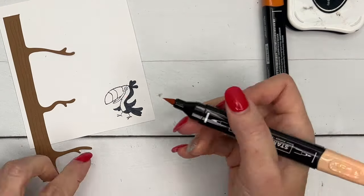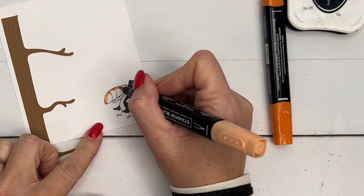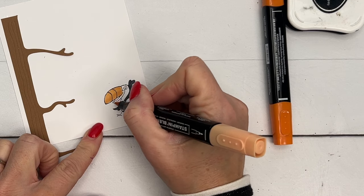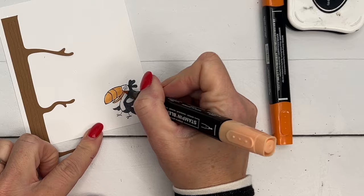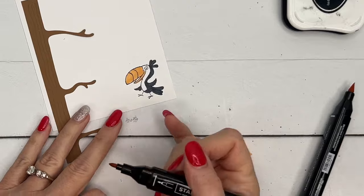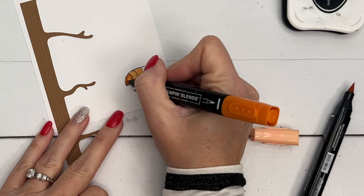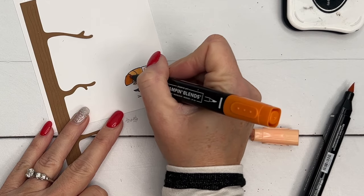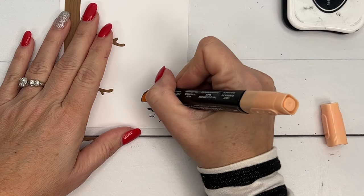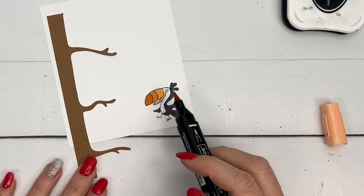We're going to start with Light Pumpkin Pie for his beak — I'm going to do the whole thing light first. Then I'm going to take the Dark Pumpkin Pie and color the dark end. Then I'll go back with the light and make the middle section kind of in between the light and the dark, so you end up with three shades of orange.